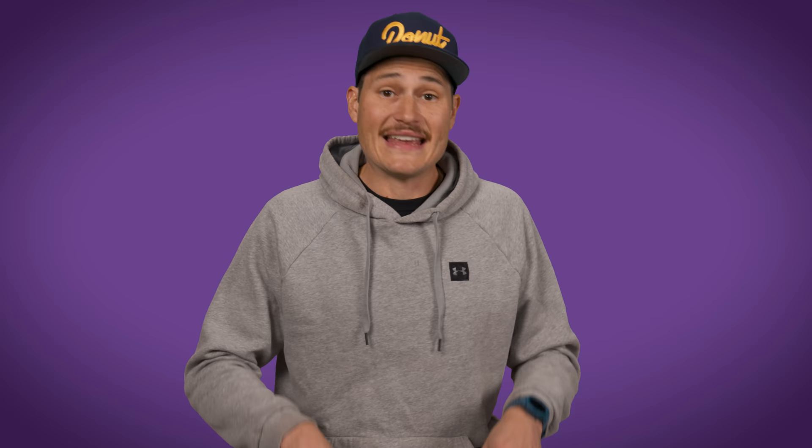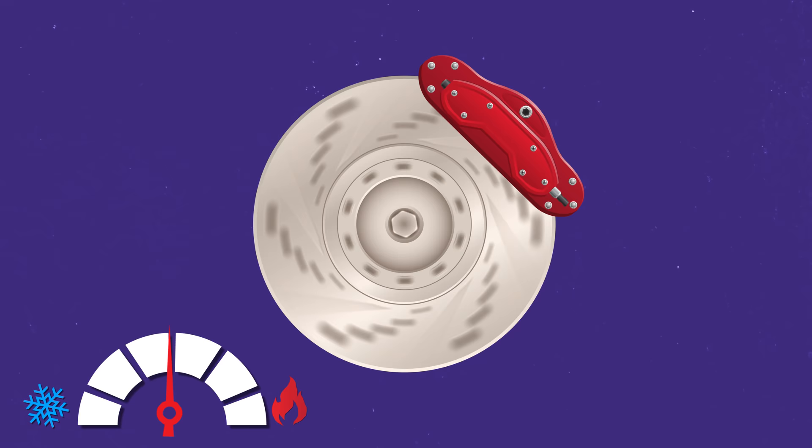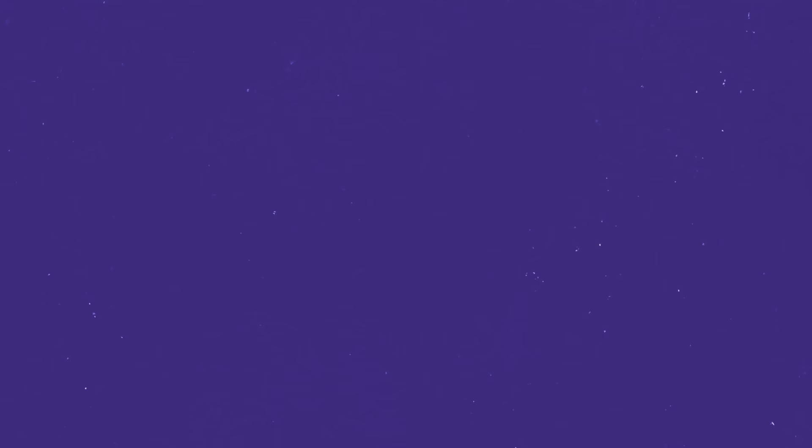Heat is the enemy of braking. Even though most brakes don't work great when they're extremely cold, brakes have no trouble making heat and a hard time getting rid of it. When brakes get overheated, they don't stop well and can fail completely. That's more of a problem on high-performance and racing cars than a typical road car, but almost all cars use braking systems that operate the same way. For a typical braking setup, there are three main parts at each wheel: the disc, the caliper, and the pads.